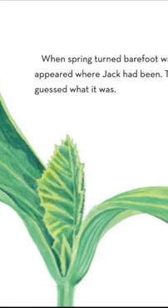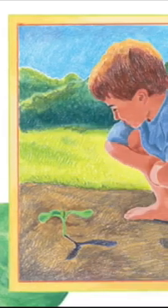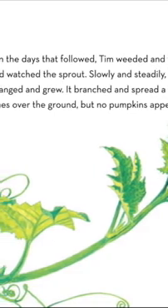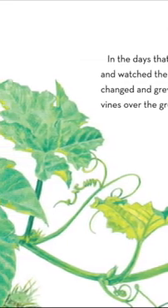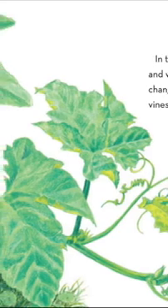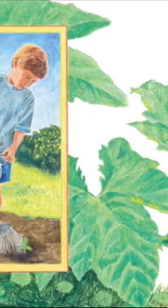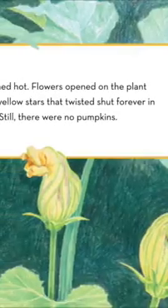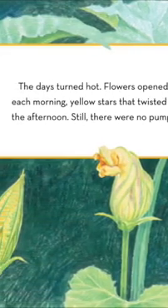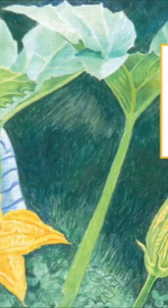When spring turned barefoot warm, a tiny sprout appeared where Jack had been. Tim found it and guessed what it was. In the days that followed, Tim weeded and watered and watched the sprout. Slowly and steadily the plant changed and grew. It branched and spread a web of vines over the ground, but no pumpkins appeared. The days turned hot. Flowers opened on the plant each morning — yellow stars that twisted shut forever in the afternoon.